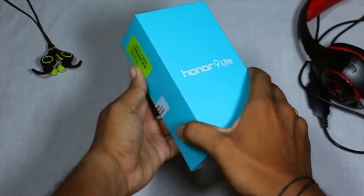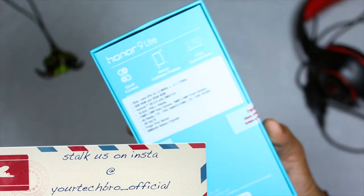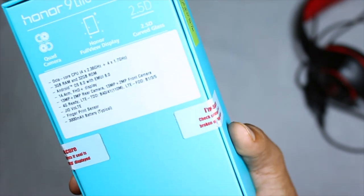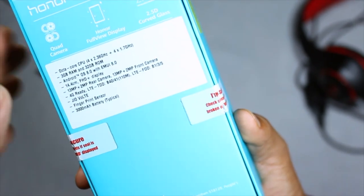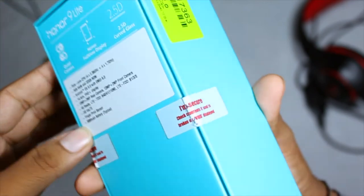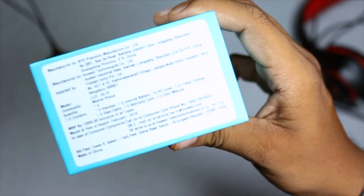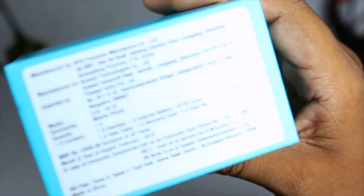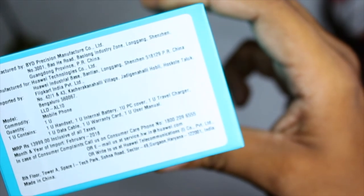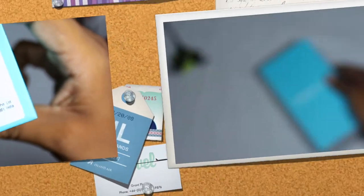This is the box casing where the device is pretty simple and neat. Turning to the back side you get the major specs — the quad camera setup in this device and a 2.5D curved glass full display. Turning around the box you get to see the price tag: it's mentioned here as 13,999 but you can get it on Flipkart for around 14,999 for the 4GB variant.